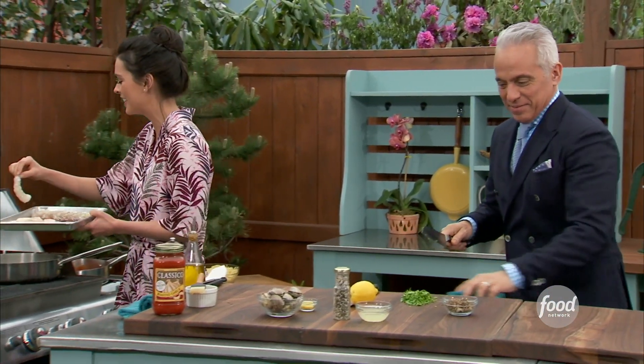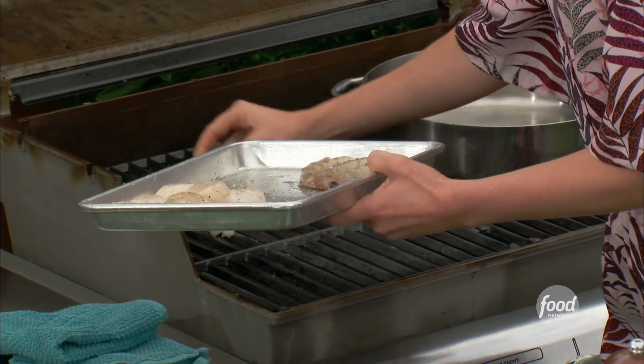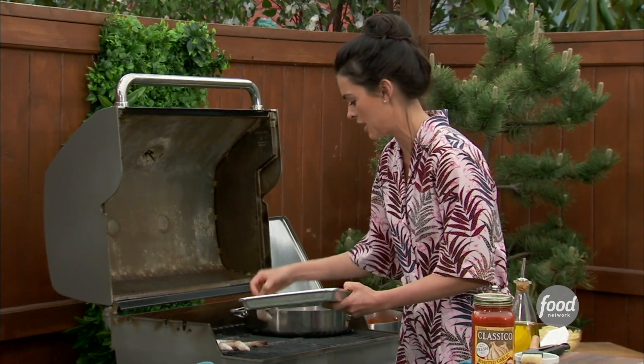I'm going to put this right onto the grill. These cook so quickly — it's really only about a minute or two on each side because they're going to finish cooking in the pasta.